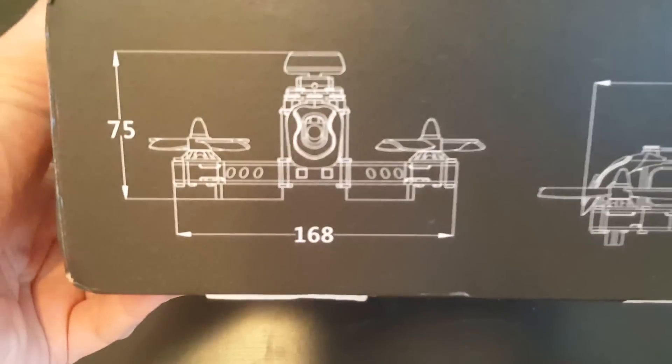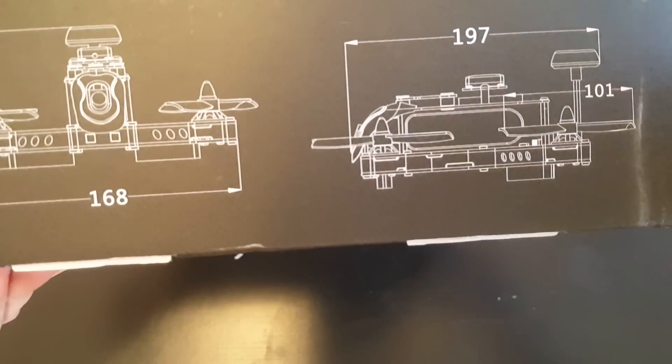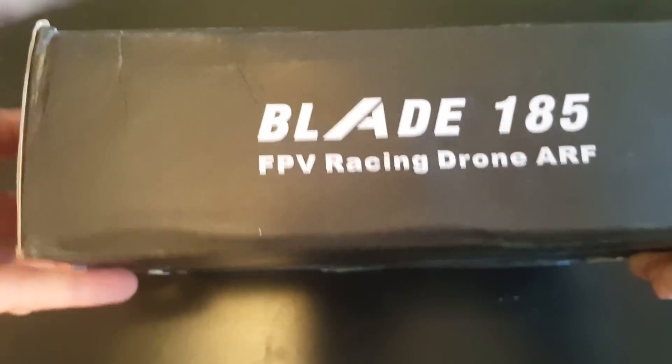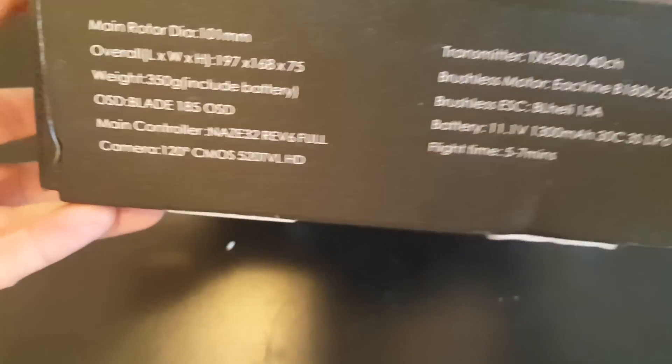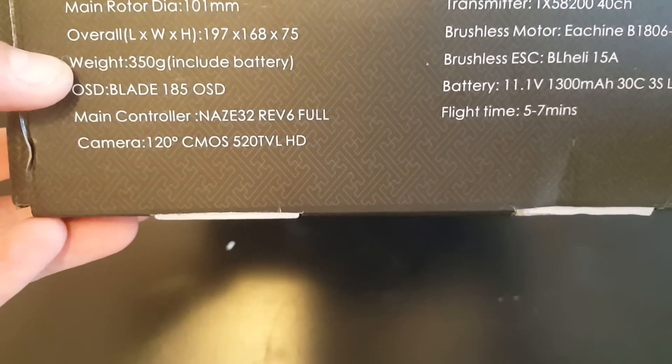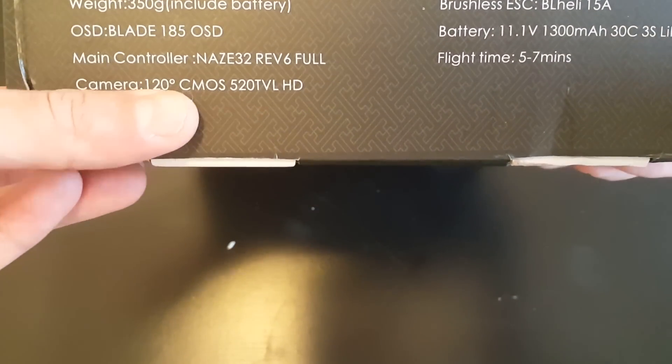The measurements of the drone are 197mm length, 168mm width, and 75mm height. Here is a quick view of the specifications — if you'd like, you can pause the video to have a look, and I'll also include it in the description.